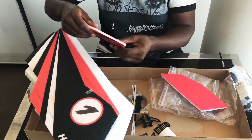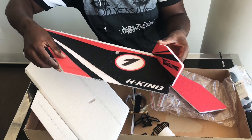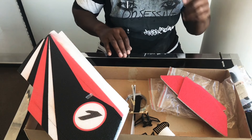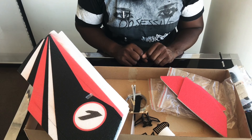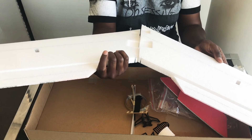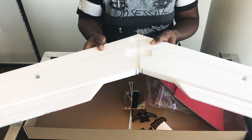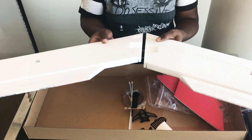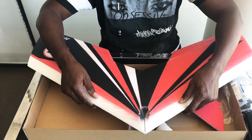Then we've just got the side panels for the wing that go on the sides here. So that's the unboxing complete. I'll start by epoxying the wing together first so it's got plenty of time to dry before we continue on with the build, then you can join us when we finish the rest of the build.